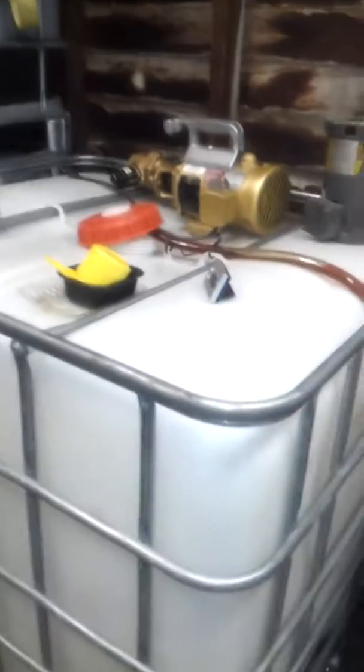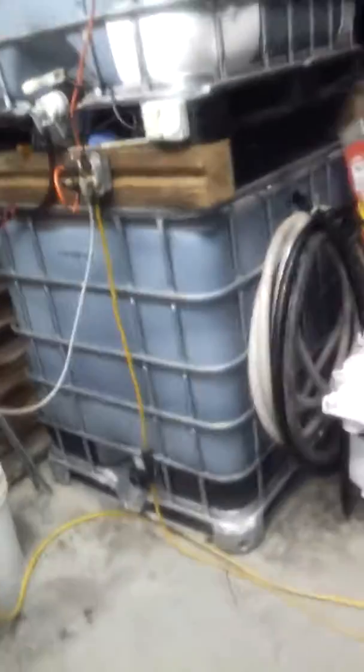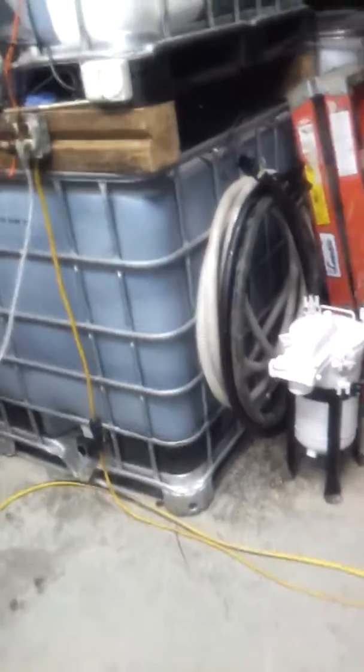I normally go about 12,000 to 15,000 miles on my Davco 382 filters on my truck, and I change them just because it's been a year — I never change based on miles. Every July I change it, regardless of whether it needs it or not. I never have any issues with that.